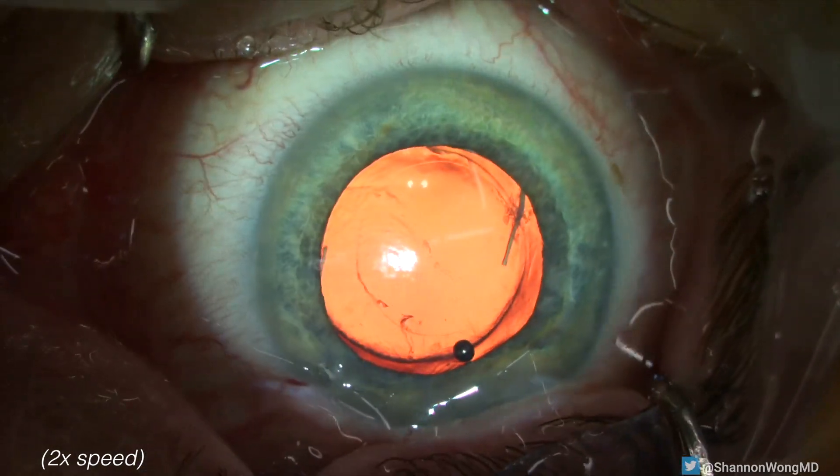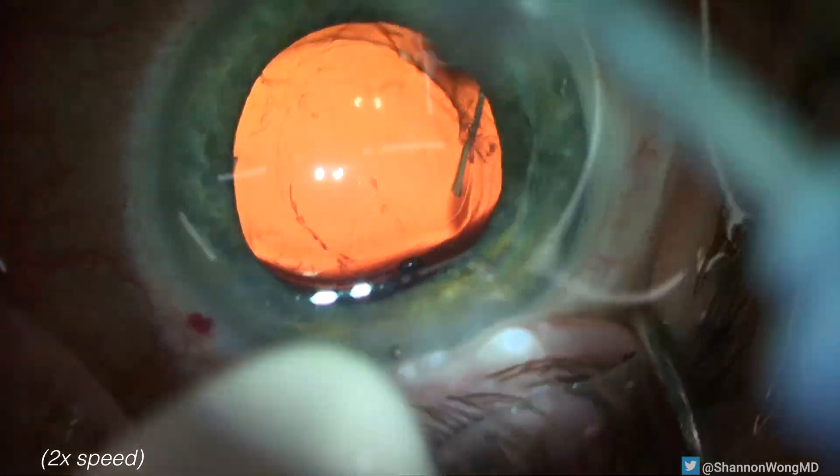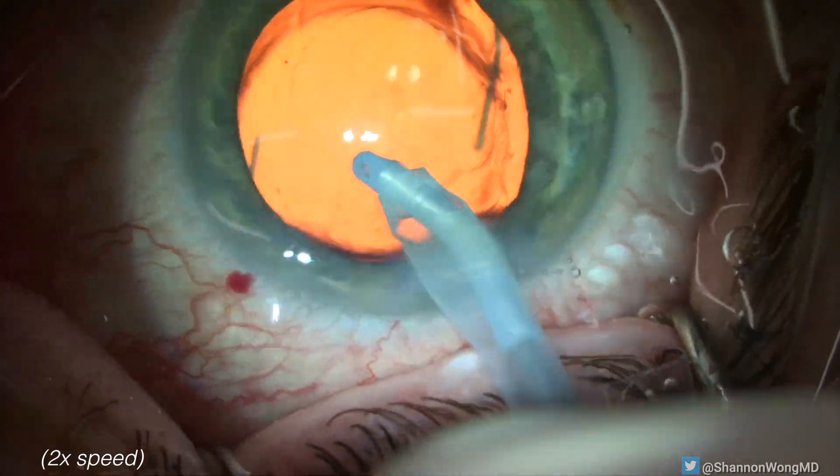we are always anticipating the possibility of this complication occurring. Because we identified the problem immediately, the patient had a normal, routine, uncomplicated result.